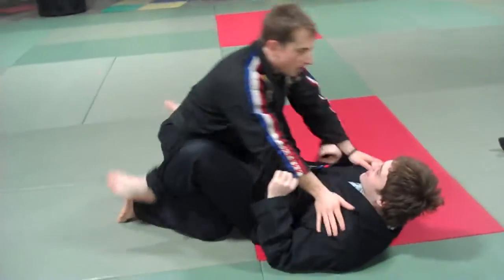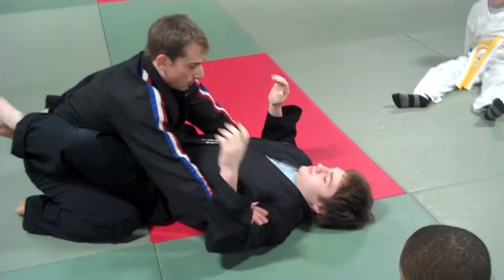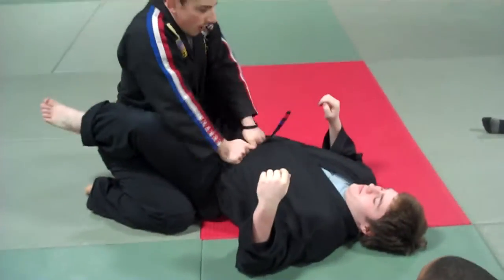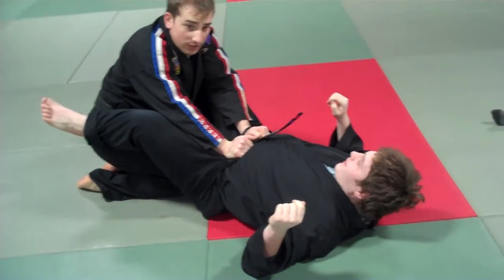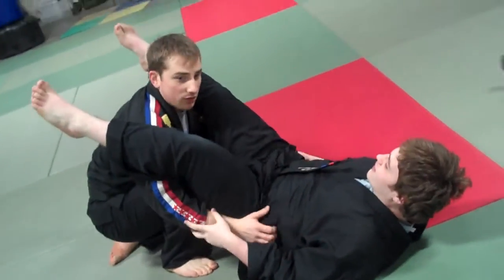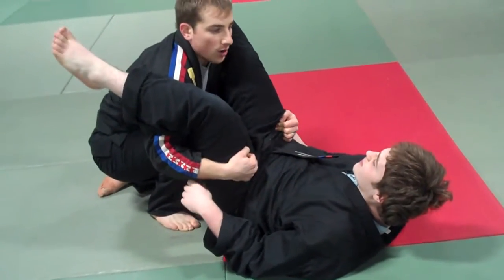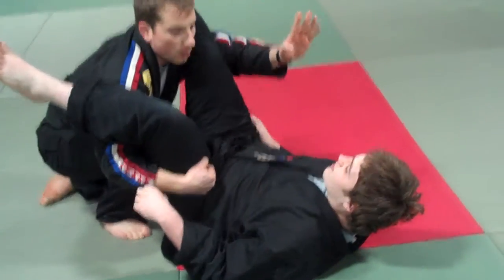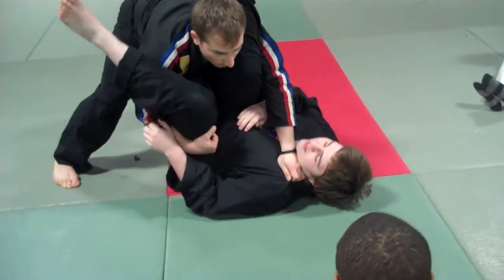So let's do it again. Defend. Hands are up on the biceps. Don't let him get his position. Hand on the belt. Elbows in. Knee in. Push. Break open his guard. Once his legs are open, get your hands underneath quickly. Grab the belt if you can — if not, legs are fine. Keep your back straight. Once you're here, one hand is going to go across his chest to the other shoulder. You're going to come up on your feet.